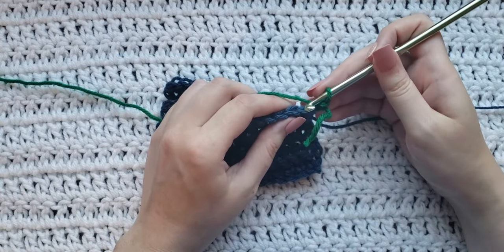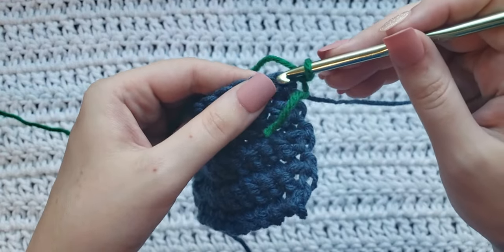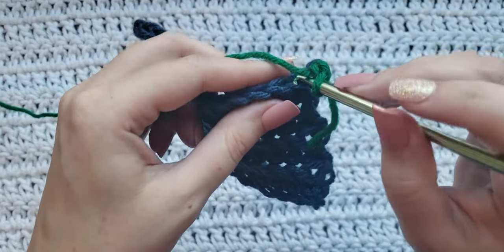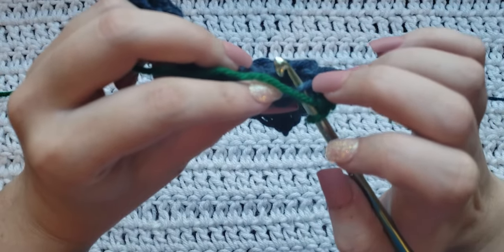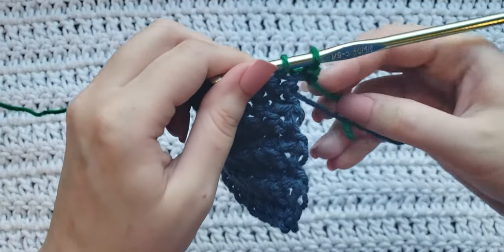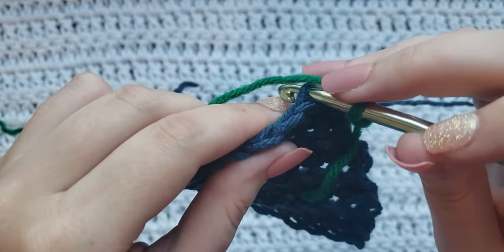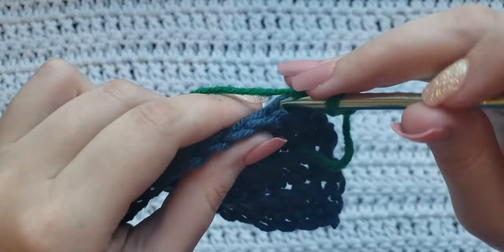So we're gonna make our first single crochet and we are gonna be working into the back loop right here. You would normally work right here in the front when working stitches, but we are gonna work into the back loop — in between these two right here, into this back loop. You can see on the back of your work it is gonna be this loop right here. So go through that one and make your first single crochet. Again, it's gonna be under this loop right here.